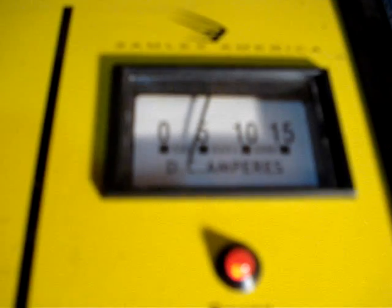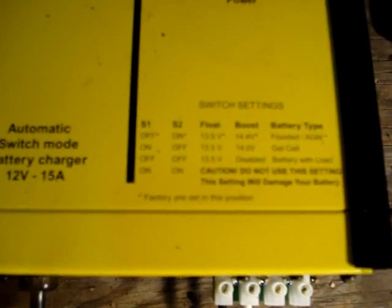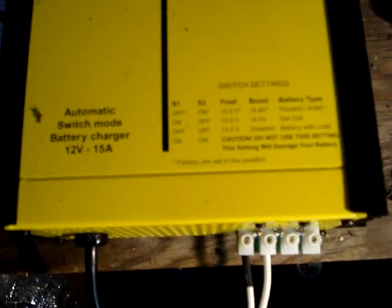Sorry it's blurry, let's see if it's going up at all. It has these dip switches — you can change the dip switch depending on the kind of battery you're using and how you want to use the charger. If you have a constant load on it and want to leave it on, I have it set to off/off for 13.5 volts, disabled battery with load.